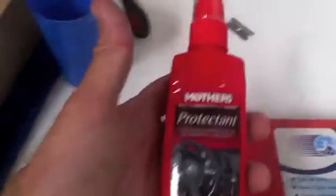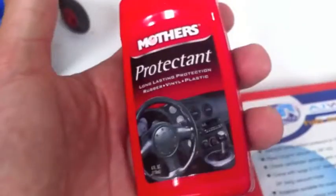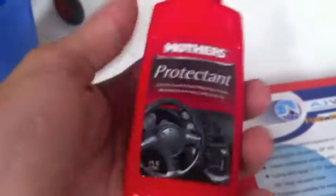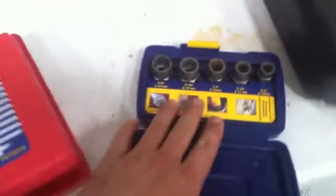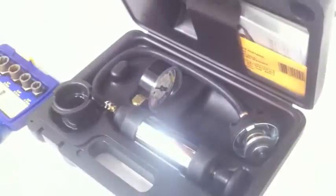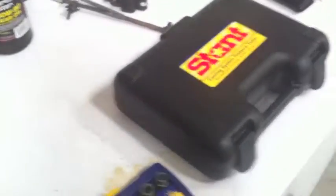We also got Mothers protectant, which will be given out free at the Mustangs of the Queen Mary show. We're going to use it to clean up dashes - just to moisturize them and make them look pretty. That's a free item, which is nice. The vacuum tester set us back about 30 bucks, the Irwin extractor set about 65 bucks at Napa, and the cooling system pressure tester is over a hundred dollars retail. These are all going to be very useful tools at Mustang Medic.